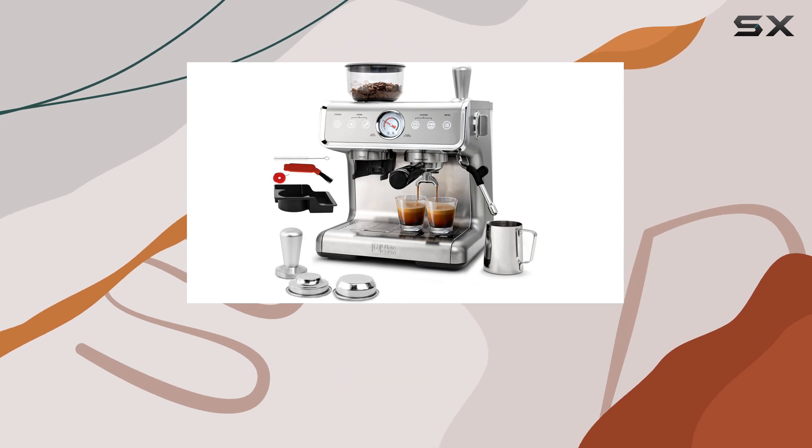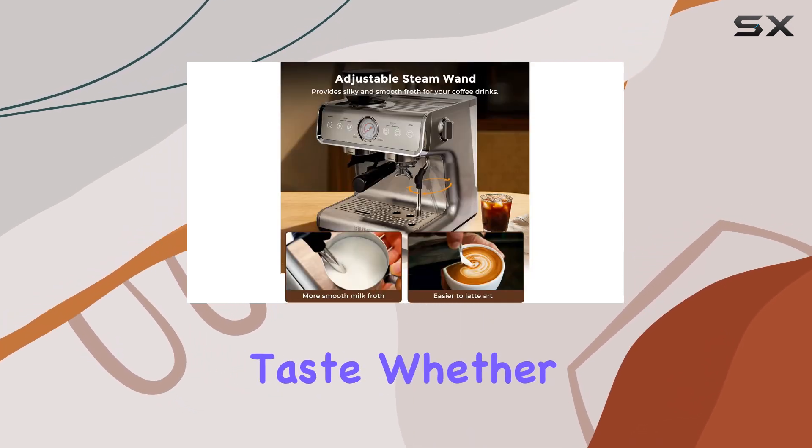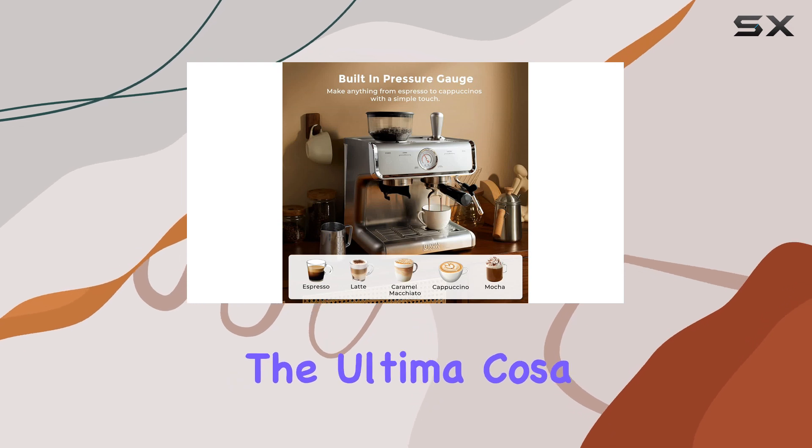With its easy-to-use control panel and programmable options, you can customize your brewing and grinding preferences to suit your taste. Whether you prefer a strong espresso or a creamy latte, this machine has you covered.